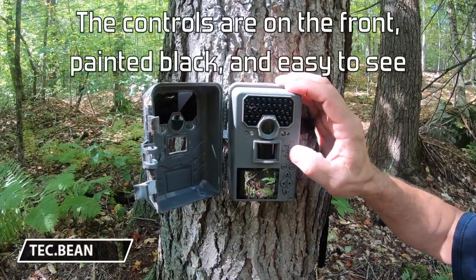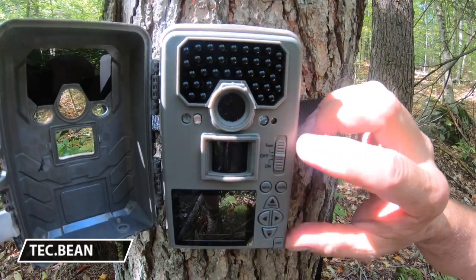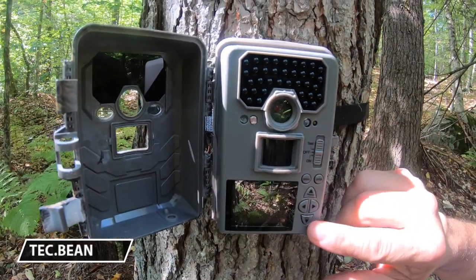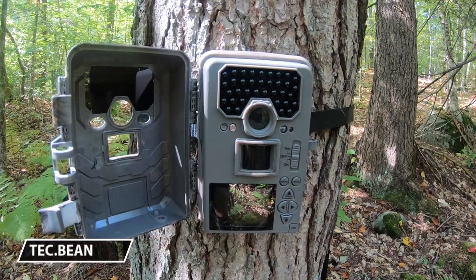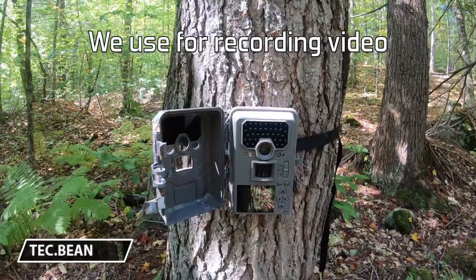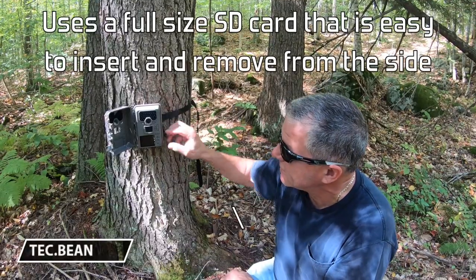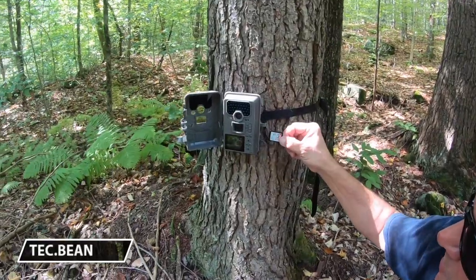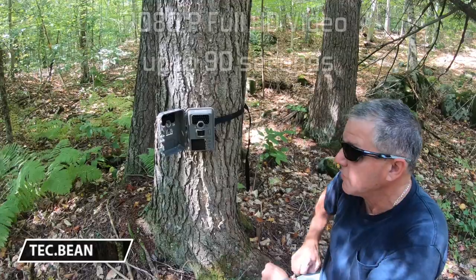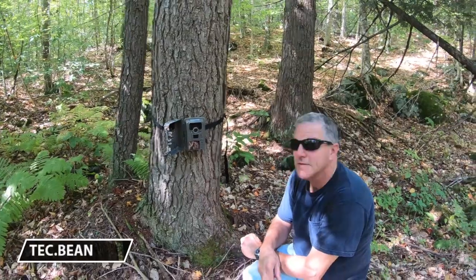The other thing I like about this is the controls are right up front — they're easy to see and pretty self-explanatory as far as the menu to change all the settings. We use these cameras mainly for video, not for stills. The video is pretty sharp for what it is. It also has a full-size card that's nice and easy to get to — that's a big plus. Some of the other ones have tiny little cards. The video quality is pretty good; the video of the bear we got was pretty awesome.